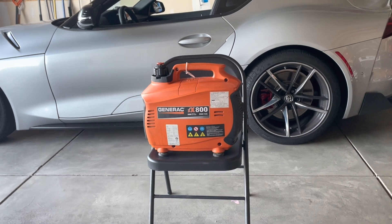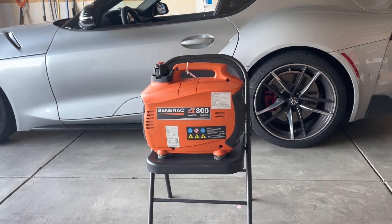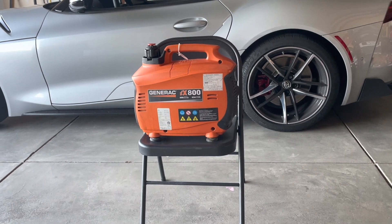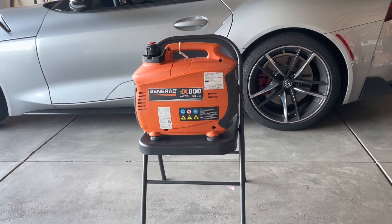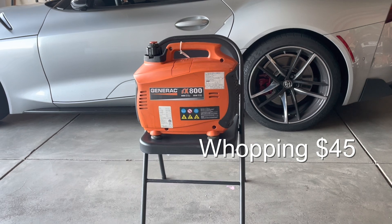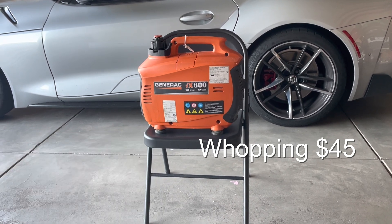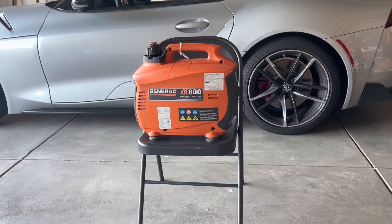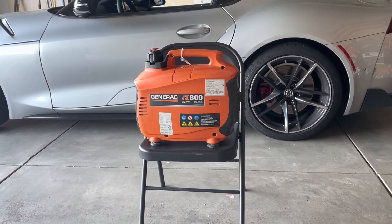Today I have a Generac IX-800, a portable inverter generator. My customer found it at Goodwill and got it for a whopping $45, but he contacted me because it won't start — it won't do anything. So we'll be taking a look to see what we can find with this generator.